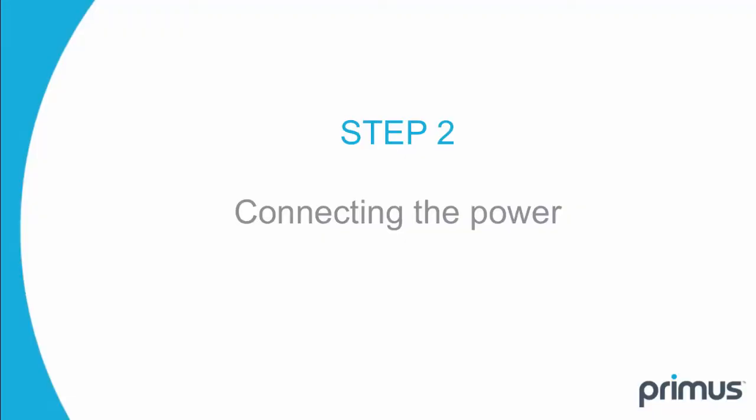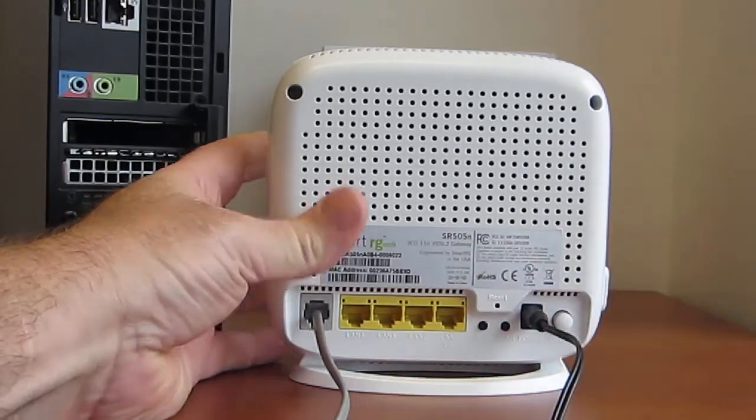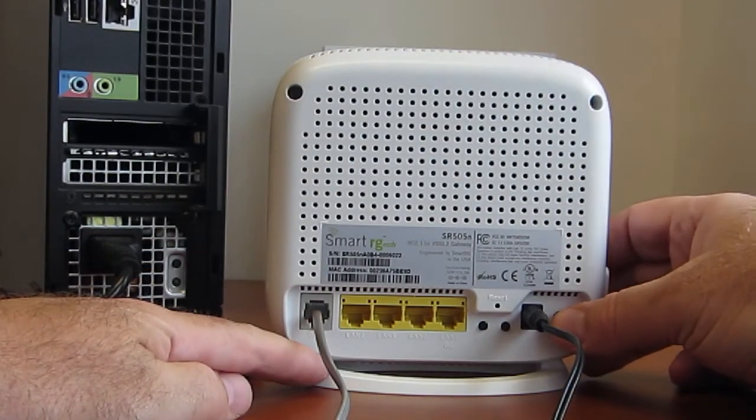Step 2: connect the power supply to the gateway, and then plug it into the nearest electrical outlet. Now turn on the gateway.